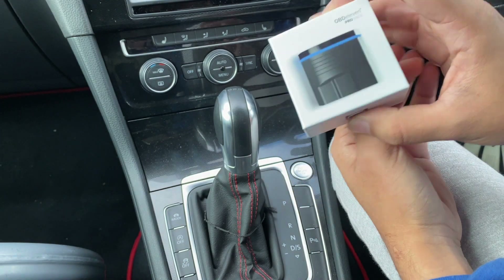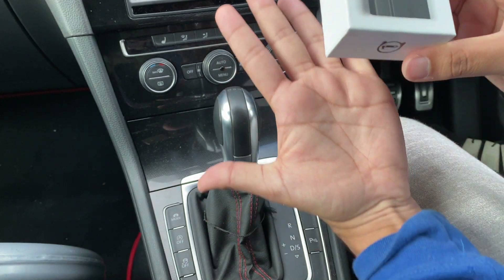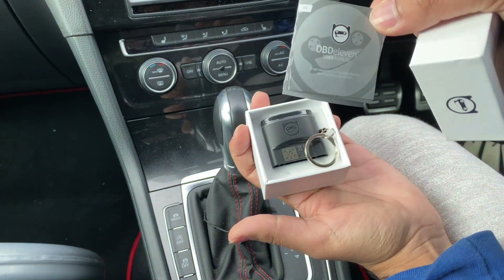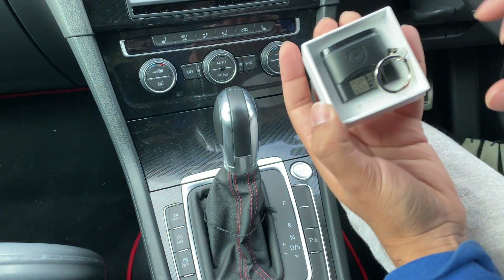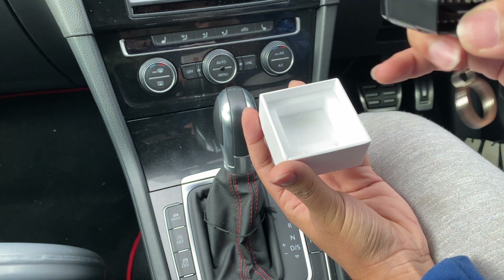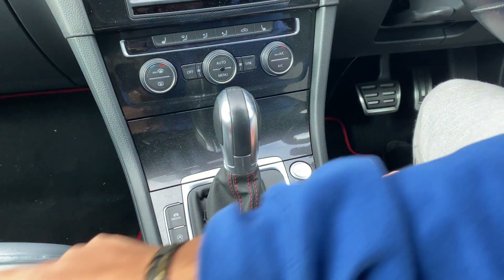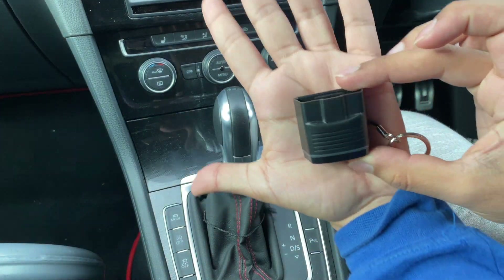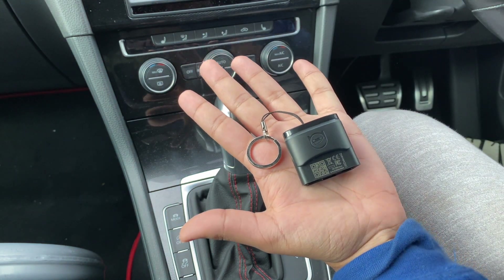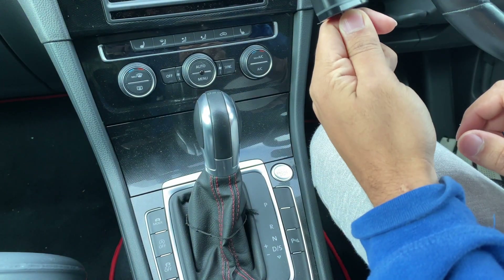So this is the box — super small. It was actually surprising because I'd seen it on videos and it looked really big, but it's tiny. You open it, you get a little leaflet instruction manual and then the device itself. It comes with a little keychain thing you can put on, but that is literally the size of it — fits in the palm of your hand. On the Golf, the OBD port's right there, and when it's plugged in you cannot see it because of how small it is.